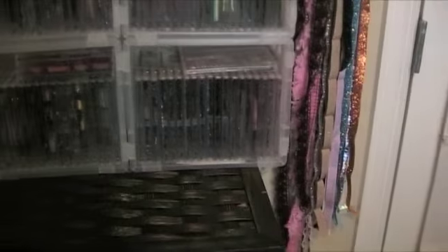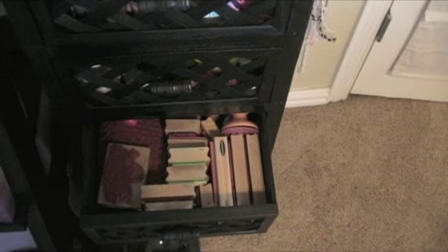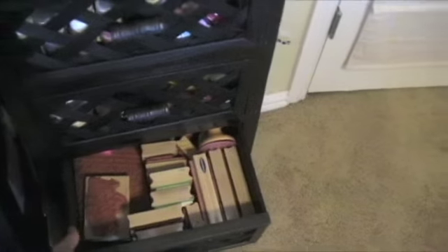I also have my wooden stamps located very close by in my cabinet right here, and they're in this third drawer, and they're also numbered. Most of my big wooden stamps I leave on the block because I don't want to damage them, so I just assign them a number, and I'm going to show you what I do to find the exact stamp that I'm looking for.